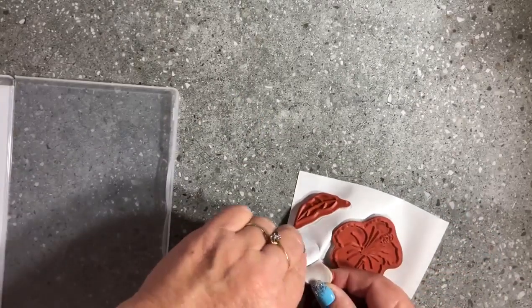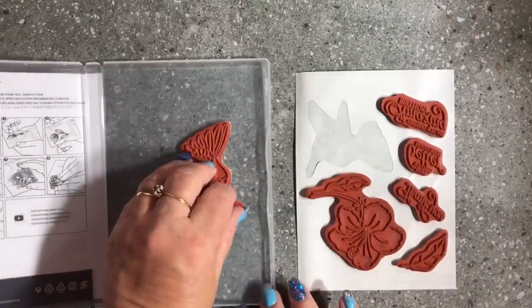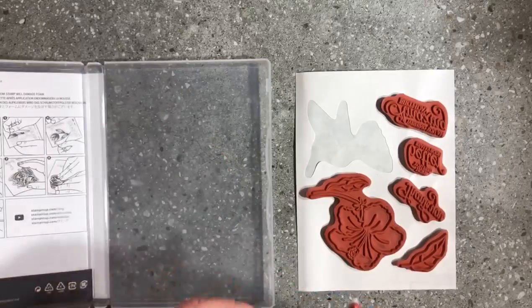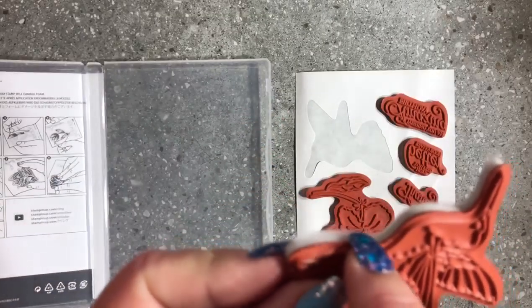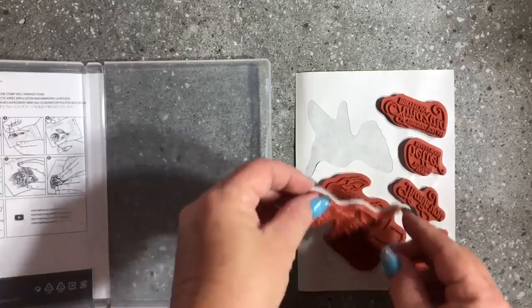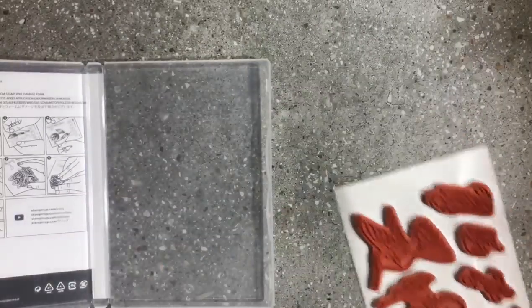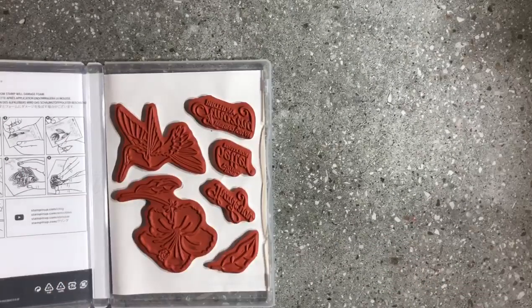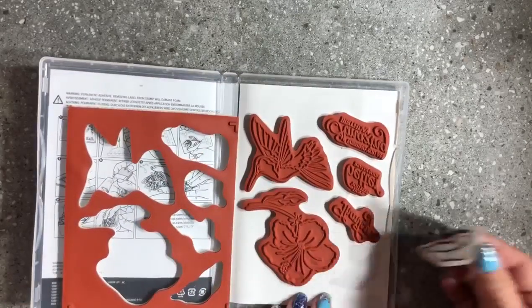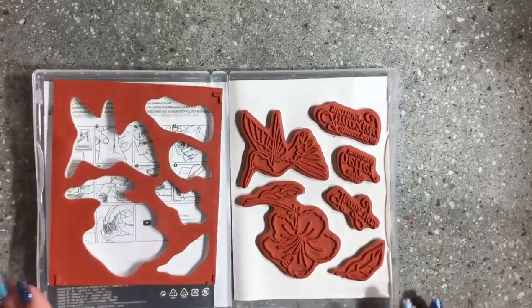Instead of sticking the sticker sheet inside your case — sometimes you have a hard time picking the stickers up from there — I actually keep the sheet in place. You could stick it into your stamp set with some double-sided tape on the other side. I leave them in there so that when I go to take them off, pulling them off the sheet is so much easier compared to pulling them off the inside of your case.